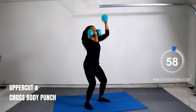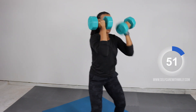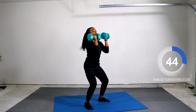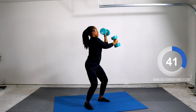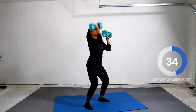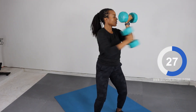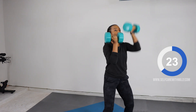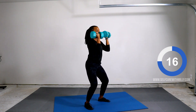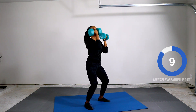Uppercut and cross body punch. Week two, day one, arms. Next up.